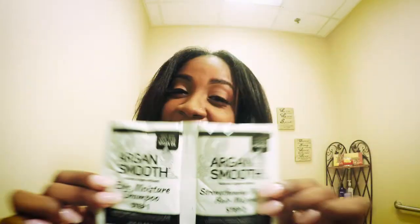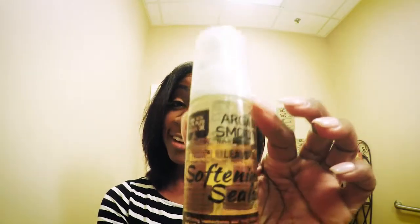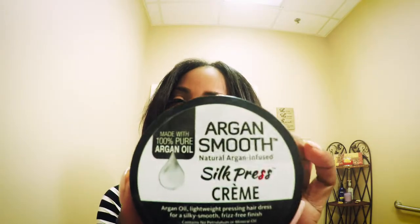And the answer is, there's nothing inside this box that straightens your hair. Let me show you. There's a sulfate-free shampoo and conditioner, a softening foam, and a silk press cream. And that's it. All of these things make your hair super soft so that it's easy to flat iron.